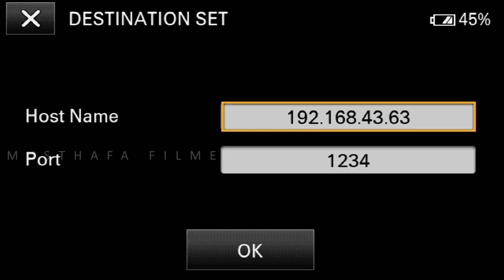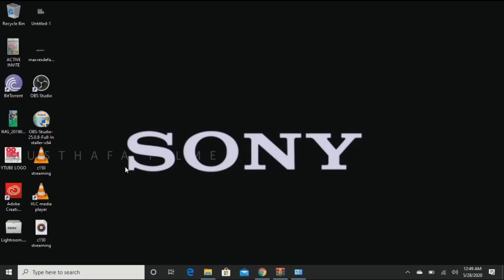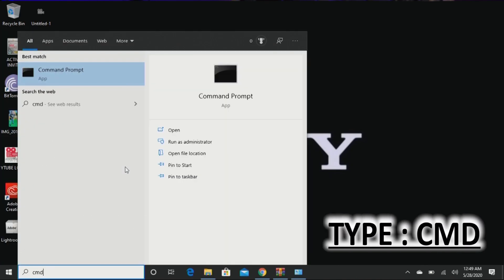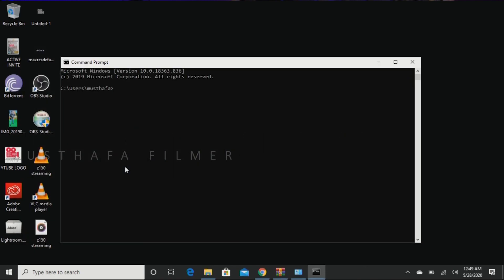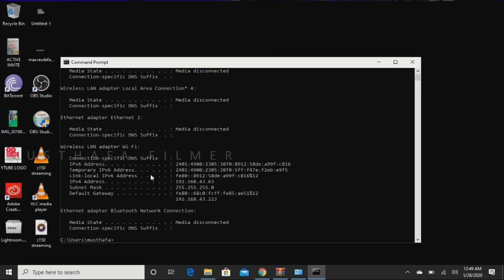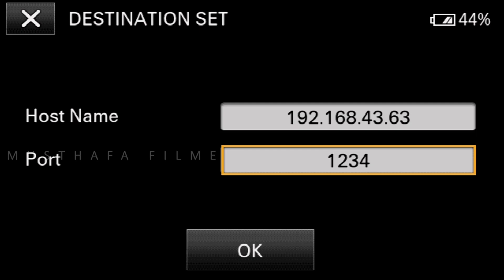Next is Destination Set. Once you click Destination Set, you will find a Host Name and Port. The Host Name is the IP address of the destination where you want to transfer the video signal from the camera. To find your IP address, go to the Start menu, type CMD, and open Command Prompt. Type 'ipconfig' and press Enter — you will find the IP address easily. This is a very important step; do not make any mistake, or the signal will not transfer.